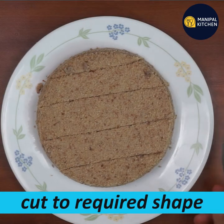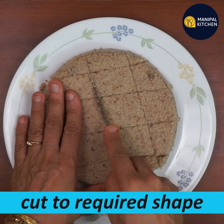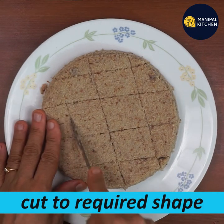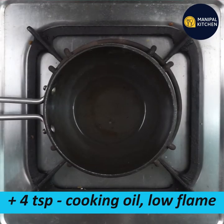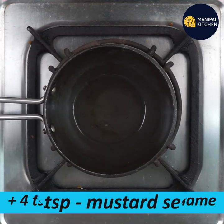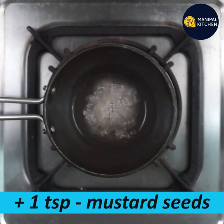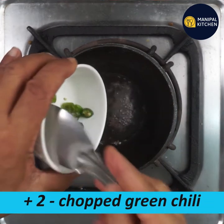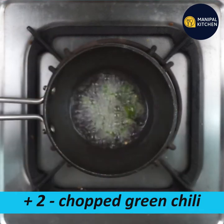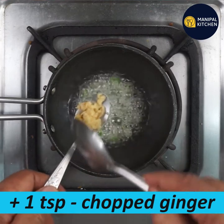I will cut the idli and cut the extra. I will cut the whole plate and cut it. After that, I will cut the whole plate with 1 teaspoon of ginger.